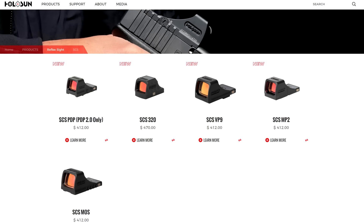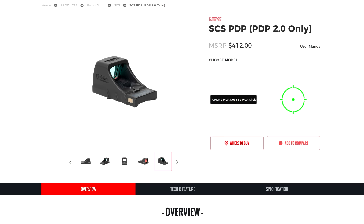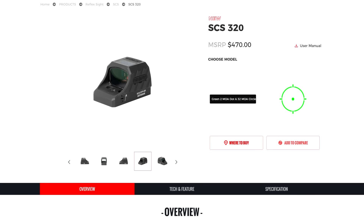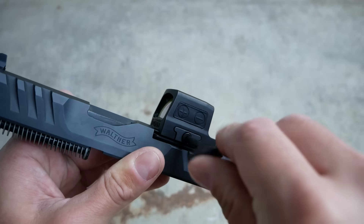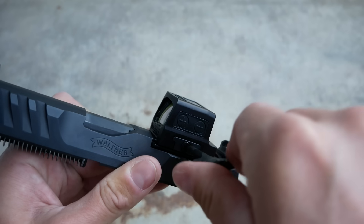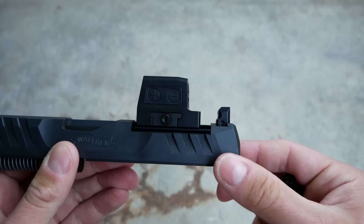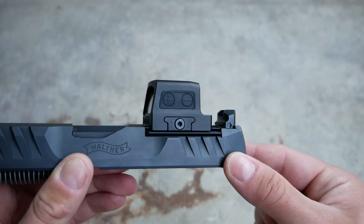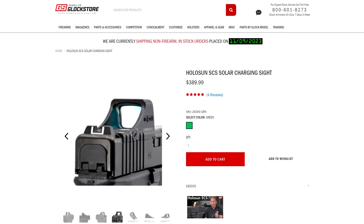The SCS Solar Charging Sight was announced first. It is a pistol optic that directly mounts to a bunch of different footprints, including the Glock MOS pattern, the Walther PDP, and the Smith & Wesson M&P 2.0 without using any adapter plates. A lot of those pistols require you to replace the iron sights if you want to co-witness through a red dot because of how tall most of them sit after you put one on top of an adapter plate. With the SCS being direct mountable, you do have to have a different model of optic to fit each model of pistol, but they sit super low. You're not stacking the optic on top of a plate on top of a pistol, creating multiple potential failure points or screws to come loose. The standard iron sights should co-witness for pretty much all of those models.